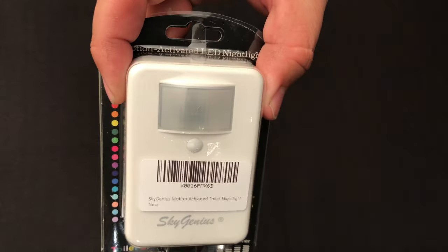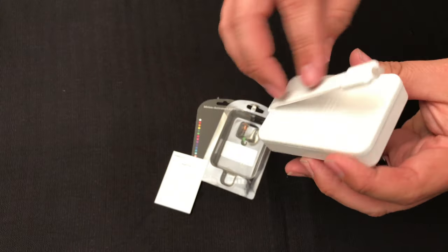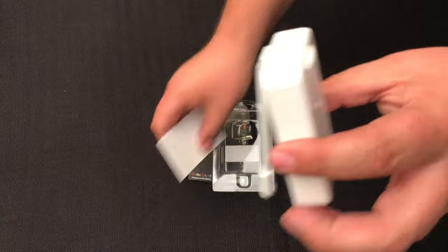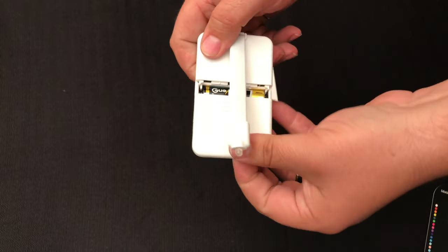All right, let's go ahead and open up this package. I'm kind of intrigued with this product. I have seen a similar version on a TV show not too long ago, and I was intrigued. So it comes with batteries, which is awesome.